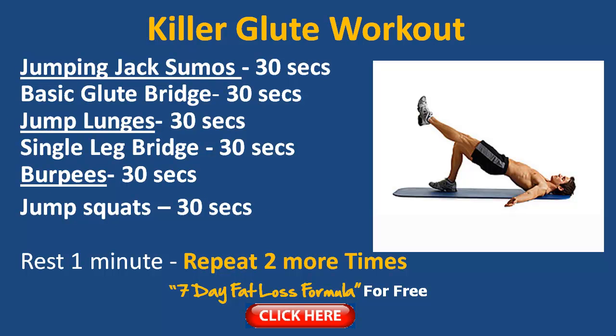Here's a great killer glute workout. As the image shows, this gentleman is doing a single leg lift, which is one of my favourites. Once you're used to the double leg glute bridge, you can try single legs, putting more weight onto one leg. You can see his heel pressing into the ground as he pushes straight off. The basic rule is 30 seconds per exercise.